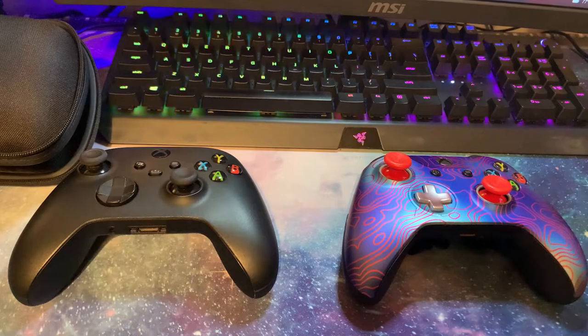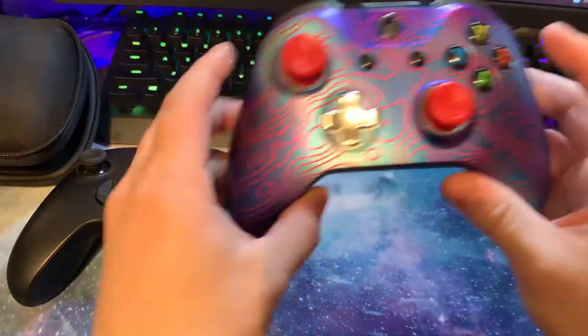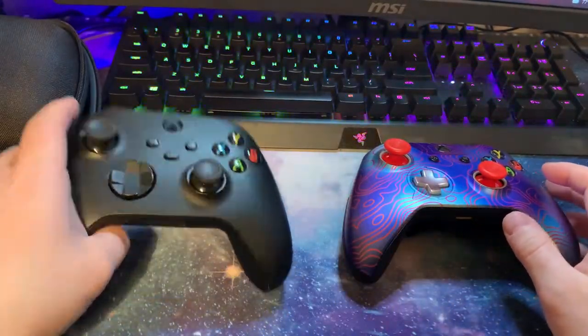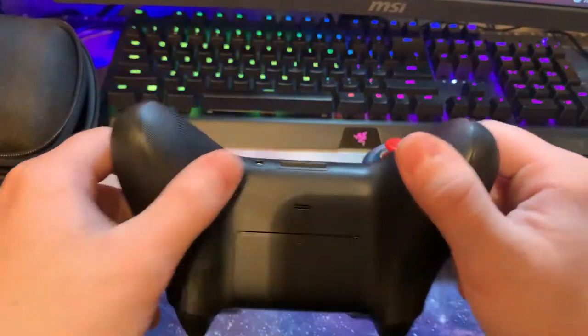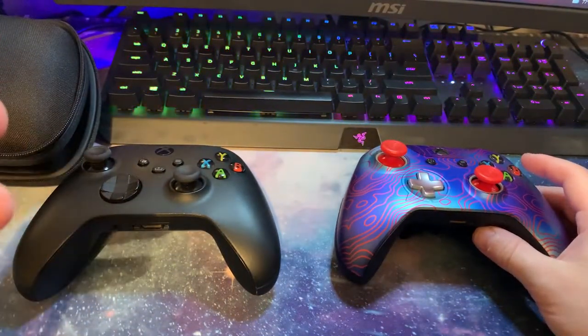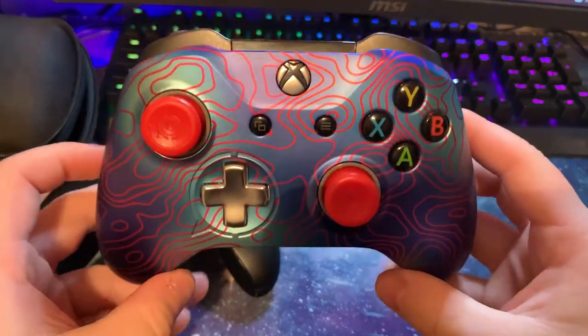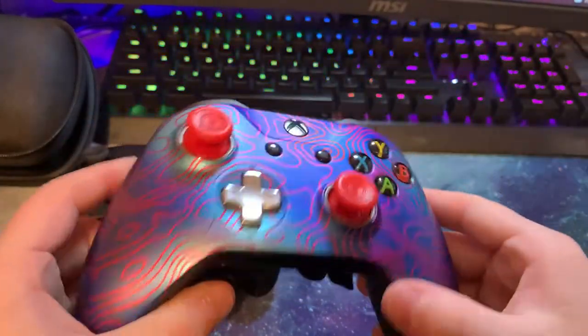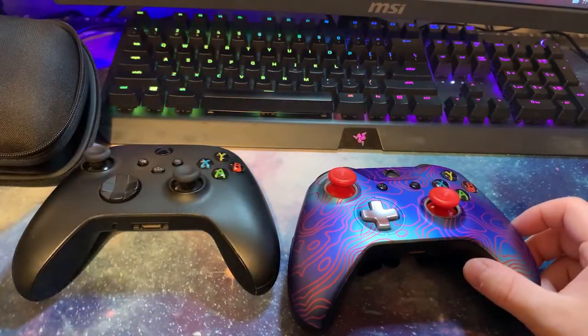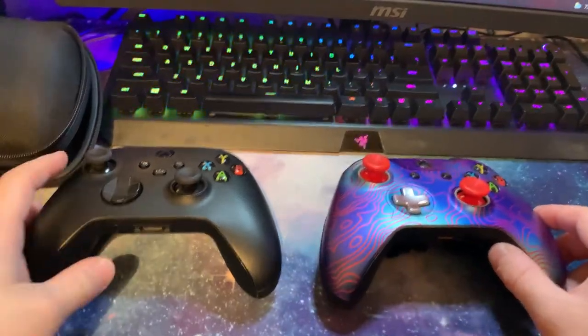What is going on guys, it is Fatal Reaper bringing you a video. We're doing a video on the Scuf controller, and the big topic today is: is this Scuf worth it? We have a regular Xbox controller here for comparison to go over all that stuff. I do have a clip later in this video of me playing Rebirth Island with the game controller and hand cam to show you the benefits while playing mid-game live.